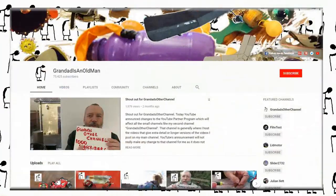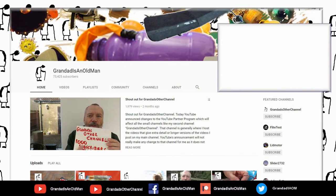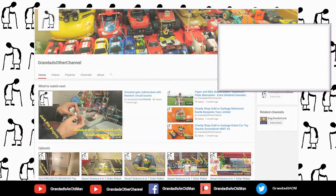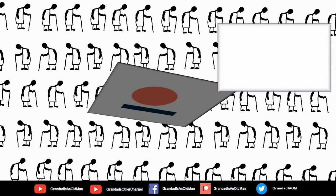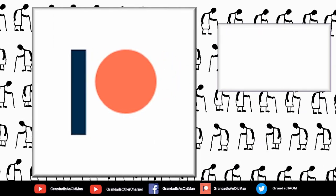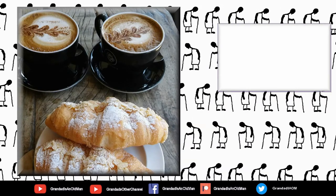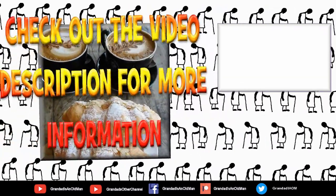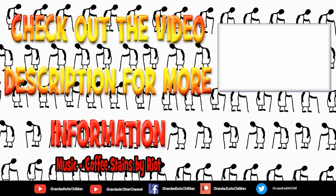Thanks for watching. There's plenty of videos on my main channel with more added daily, so don't forget to subscribe and enable the notifications to keep you up to date with my new releases. You can help keep my channel running by donating a dollar on Patreon to buy me a coffee. You can always find more information in the video description. Thanks again for watching.